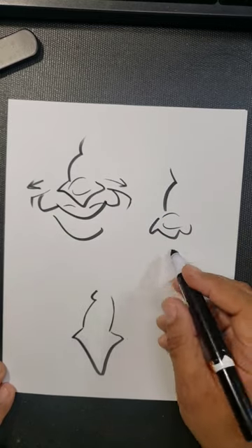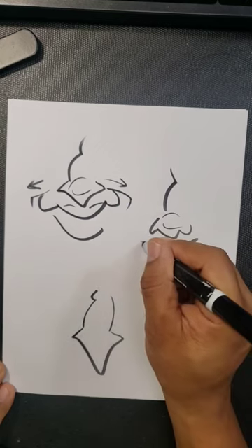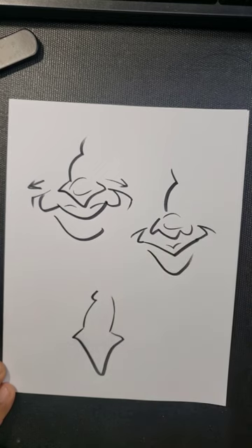Same thing here. I'll add a different smile. Maybe I'll put the center line here. And now the only thing I have to do is just kind of lean around, and I can put a mouth here.